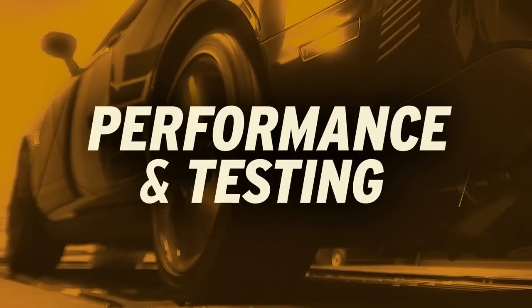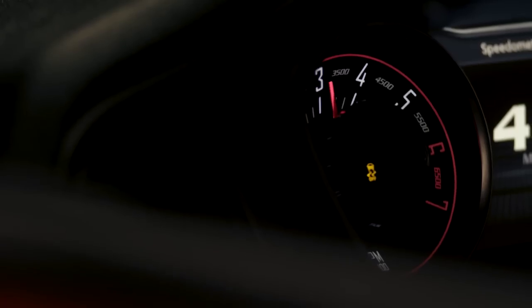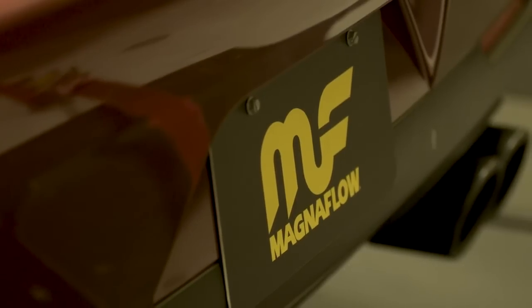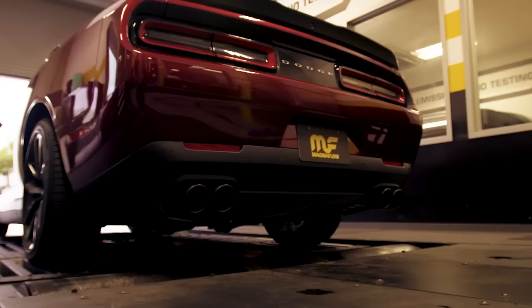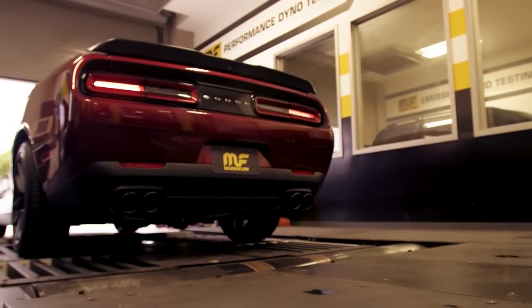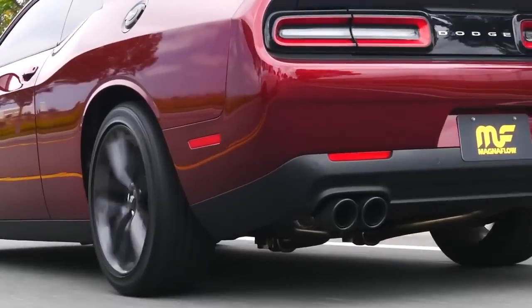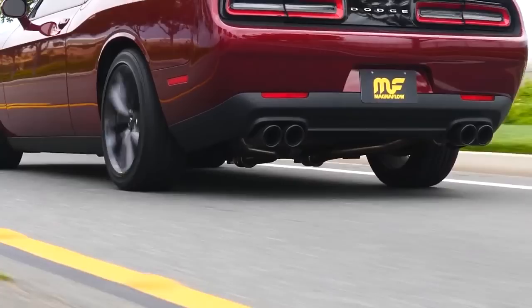Dyno proven performance is a staple of all Magnaflow performance exhaust, and XMod series exhaust systems are no exception. During the engineering process, our design team tested both automatic and manual as well as naturally aspirated and supercharged variants of this application. The testing yielded 14 to 21 real horsepower as tested on our dyno. The XMod series exhaust system for the Challenger incorporates our newest no drone technology, and with premium V-band clamps allows for interchangeable tips and, most importantly, configurable sound — meaning you have the sound you want, when you want it.